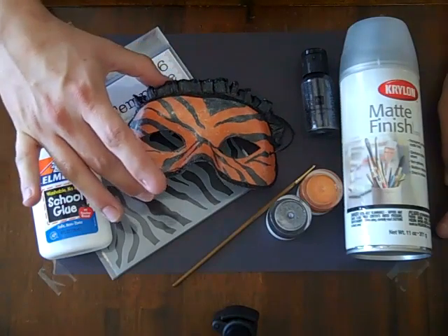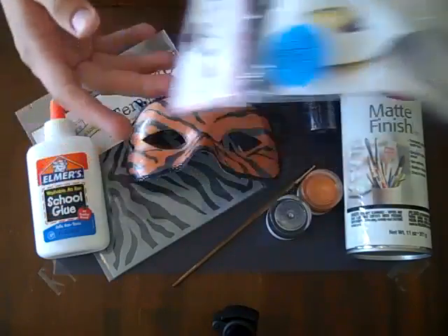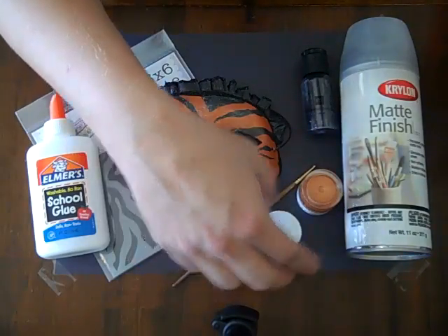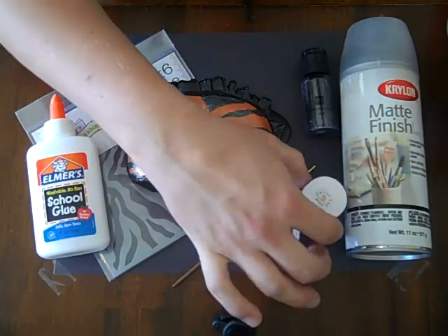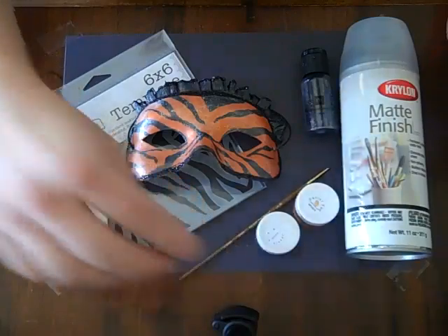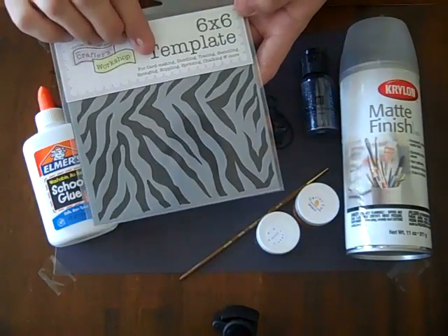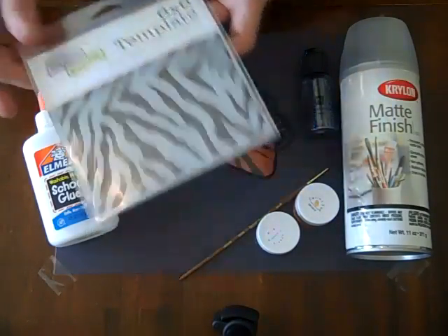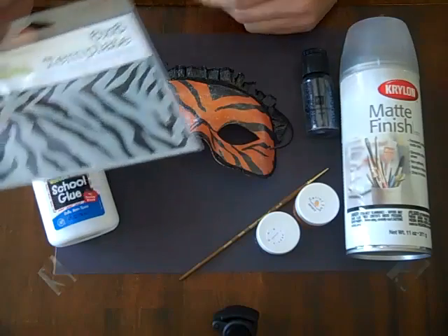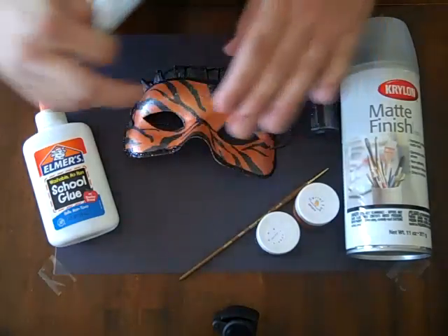The materials you're going to need to make this tiger mask are a mask that I purchased at Hobby Lobby — it's pre-primed, so it's all ready to go. You'll need Shimmers in Coal and Shimmers Pearls in Carrot Top. You'll need a small brush to get into the tiny spots you want to paint, and this template by the Crafters Workshop, called the Mini Zebra Template. It's a 6x6, but when I put it on my mask it looked so much like tiger stripes. You could also use it for a zebra — I would just make the stripes going up and down as opposed to sideways.